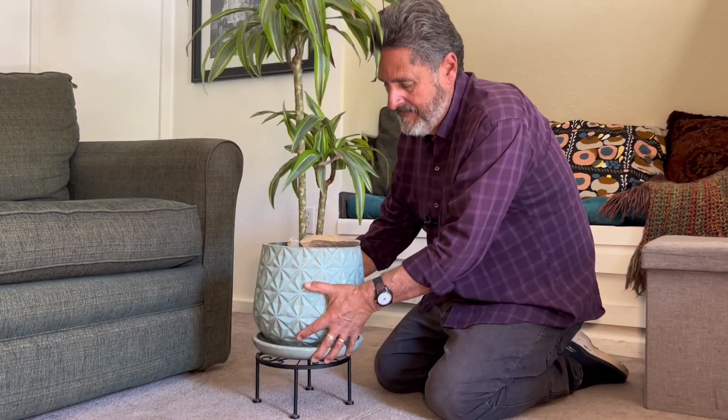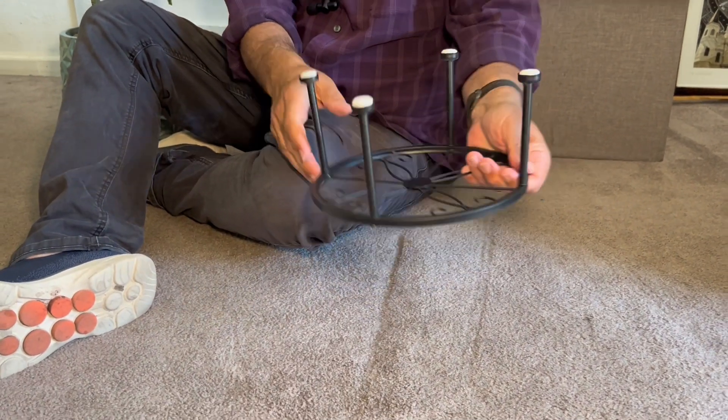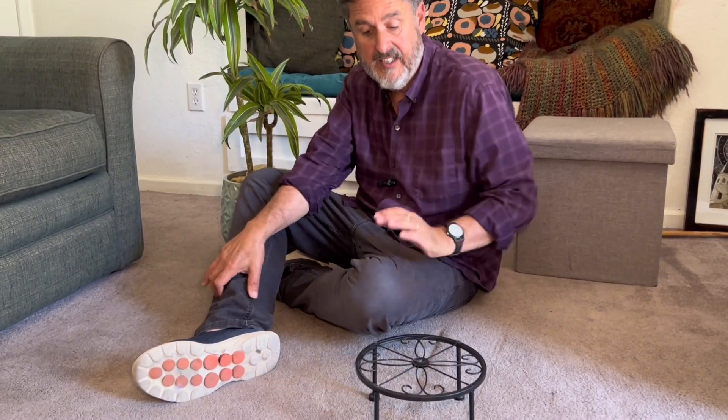The stand is easy to assemble. There are four legs — they screw in from the bottom very simply, right there. It's sturdy, we have skid-proof bottoms here on the carpet. Solid, solid, solid — that's what we like the most about it.